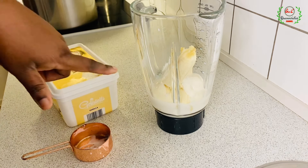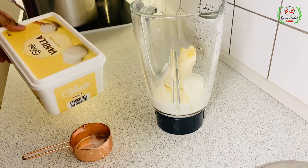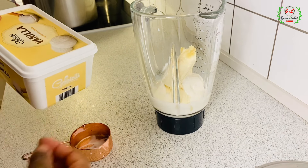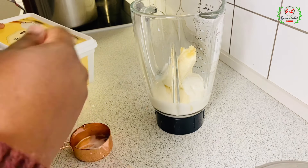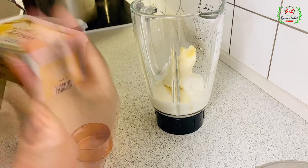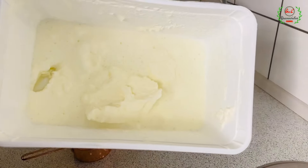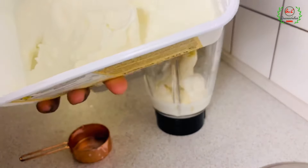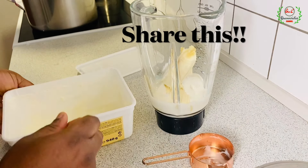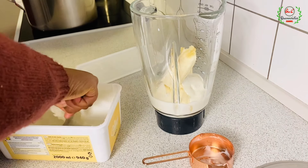The next ingredient is vanilla ice cream. You can use any ice cream of your choice. If you don't like yogurt, you can swap it out and use ice cream instead — just duplicate the ingredients you prefer. The ice cream is coming straight from the freezer, so I don't need to add ice. That makes the outcome more refreshing and delicious. I scooped about half a cup.